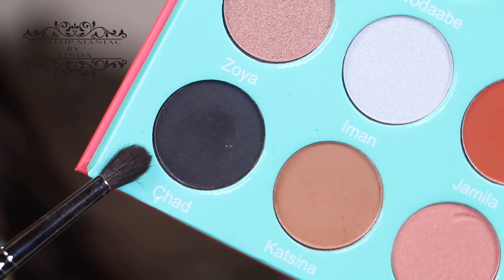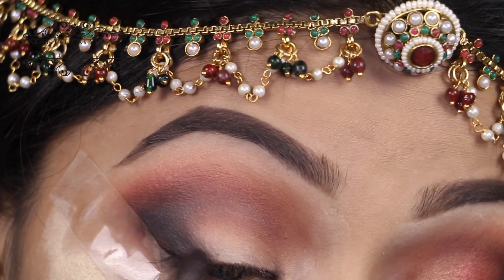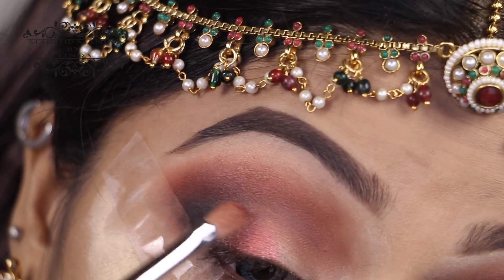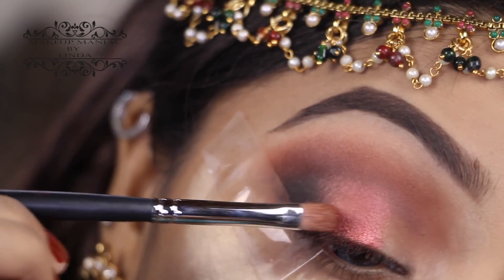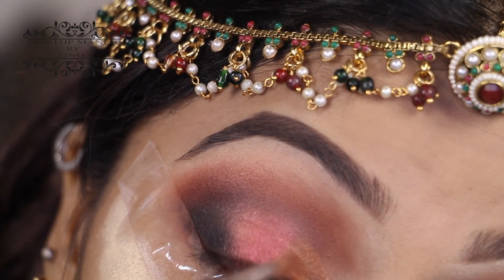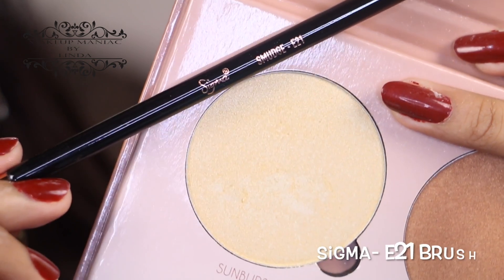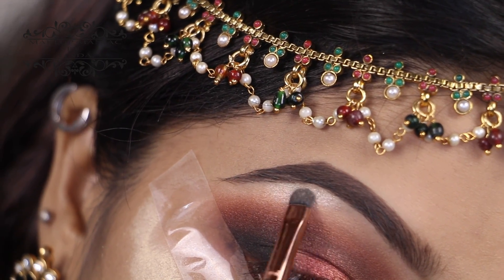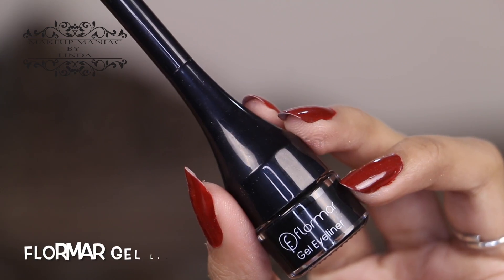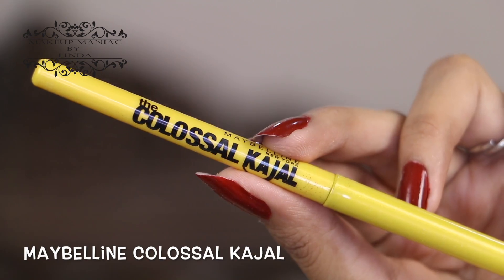Taking the black shadow from the palette, I'm applying that onto my outer corners to darken them even more. Now using a copper shade from the palette with a Morphe 124 brush, I'm applying that onto my lid — just on the middle part. For the inner corners, I'm going in with a light bronze shade. Using my Anastasia Glow Kit palette and the Sigma smudge brush, I'm using this shade to highlight my brow bone.